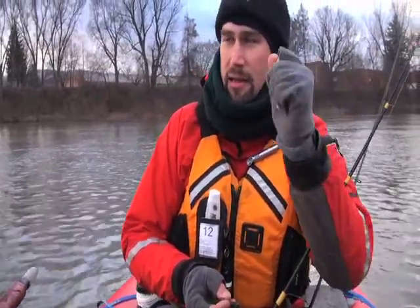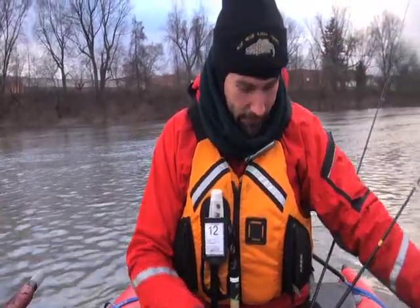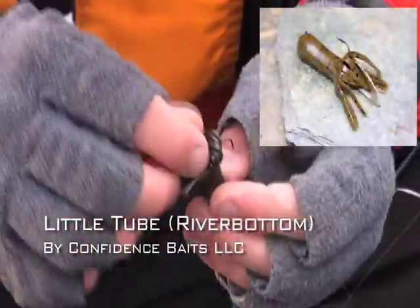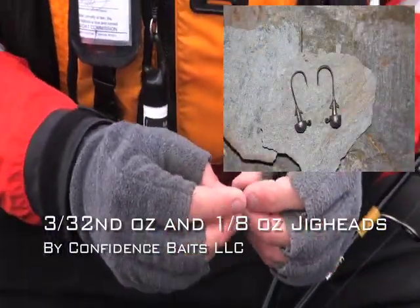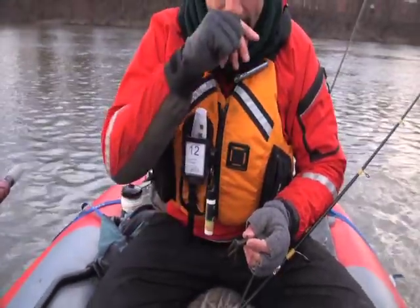Basically they grab that and as soon as they start moving, it's real sticky — you've got them. The other is this little tube here, and I've rigged it with a little glass rattle shoved up in there. The strap jig also has the glass rattle, and I think that's important to talk to them in this muddy water — they need to hear it to find it.